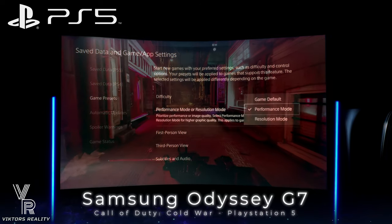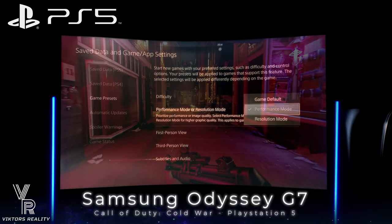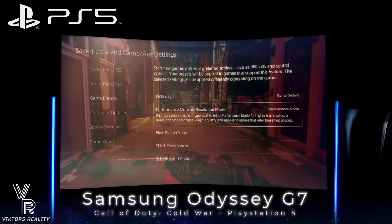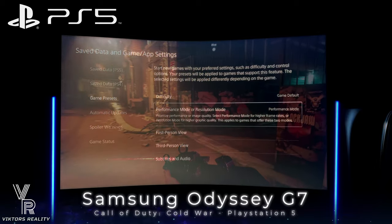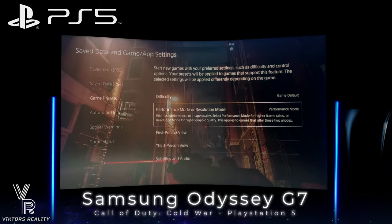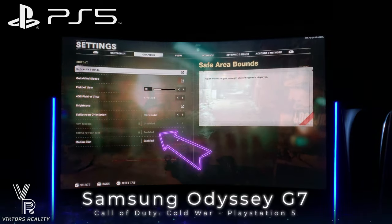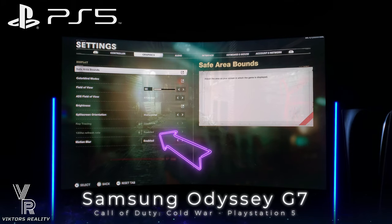You have to go into Game & Apps, Game Presets, and then select Performance Mode. Currently the only 120Hz game I have right now is Cold War, and I know Destiny 2 will have that in Crucible coming up. Let's get into some gameplay so you can see how the monitor performs. HDR also works perfectly with no issues, but for today's video we'll leave it on SDR.